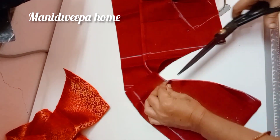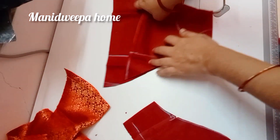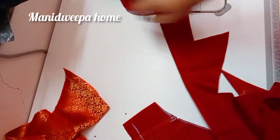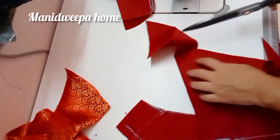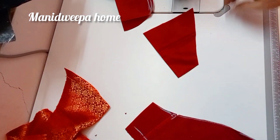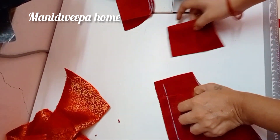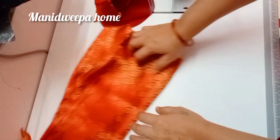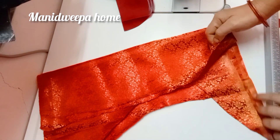I will cut the cloths and cut the cloths.